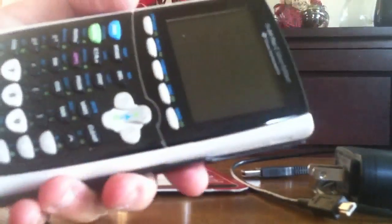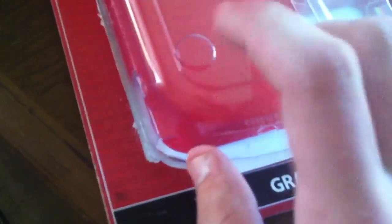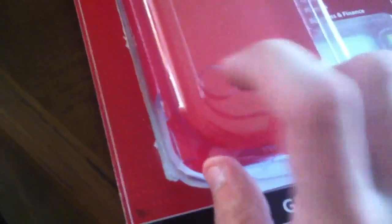And the 84 Plus C Silver Edition — that's how they list it. Got that out with minimal opening of the case. Let's see if it has any charge to begin with. That's actually why they put a hard stiff piece of plastic there — because it's already got a charge. They don't want you to turn it on in the packaging.